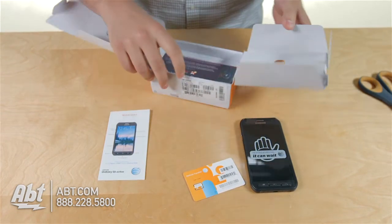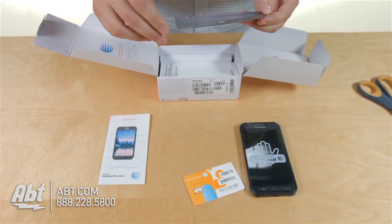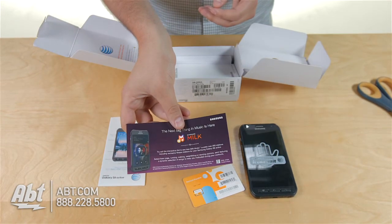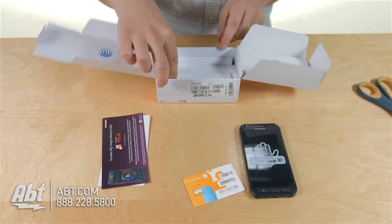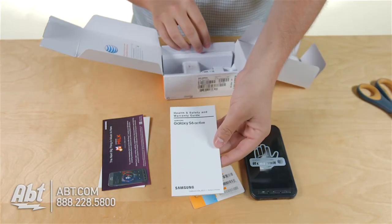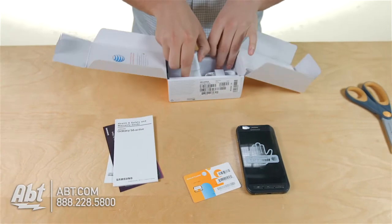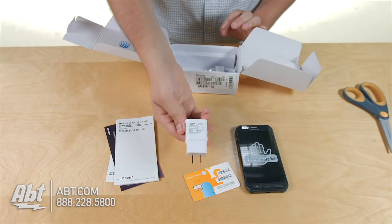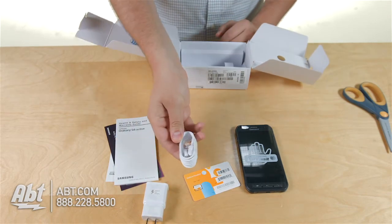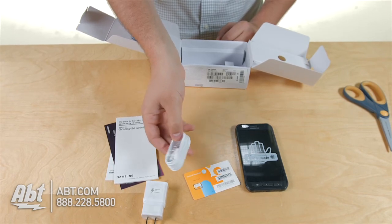After that we can just flip this part of the box up. Underneath it looks like the next big thing in music from Samsung, something called Samsung Milk. Underneath that we have a health, safety, and warranty guide for your phone. Under that it looks like we've got a charging brick that you can plug into the wall, as well as your micro USB charging cable where you can plug it into your computer or into the wall outlet.